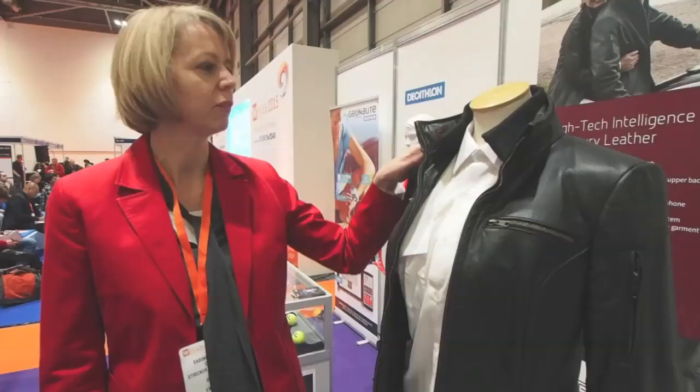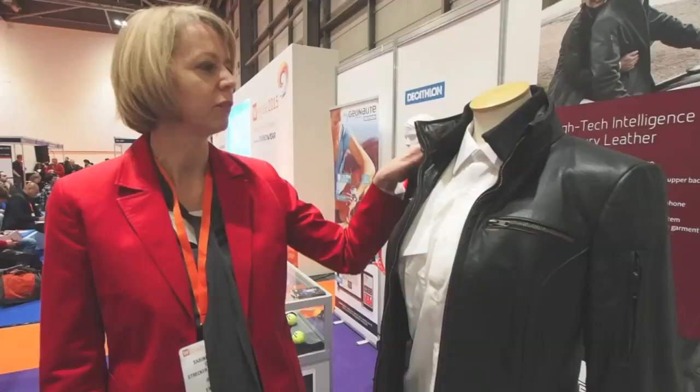Here's the Elation jacket — it's for men and women. It's a jacket that heats in two zones, functions as a hands-free calling device, and can charge your phone. It's a beautiful leather jacket made from German cowhide and manufactured in Germany.